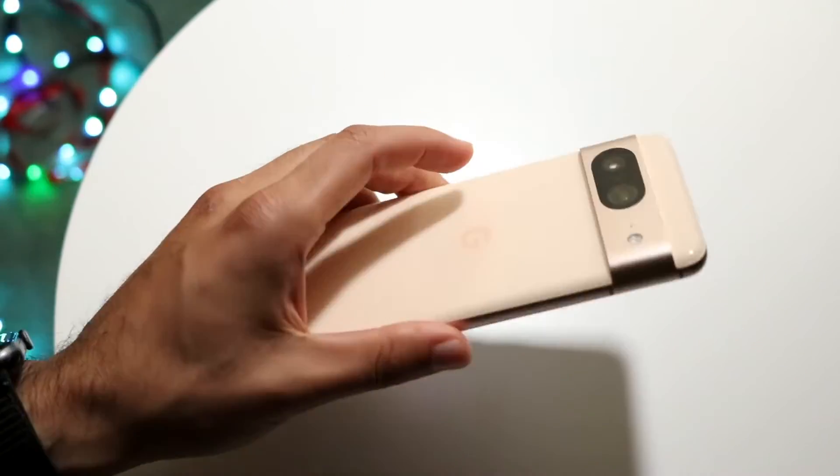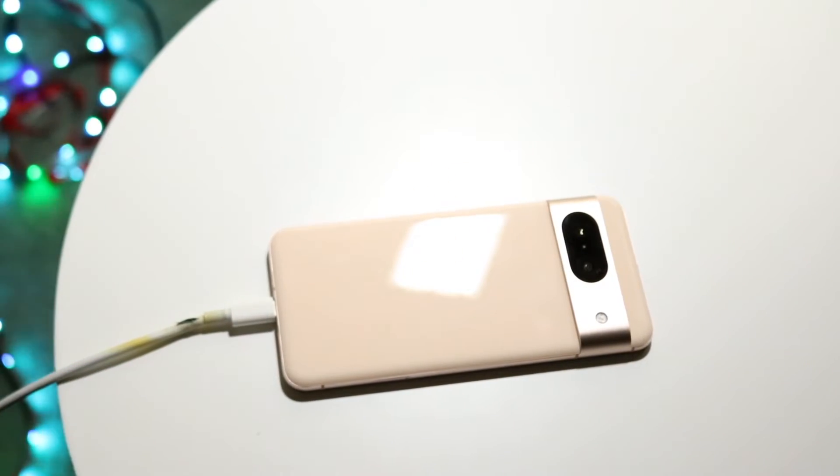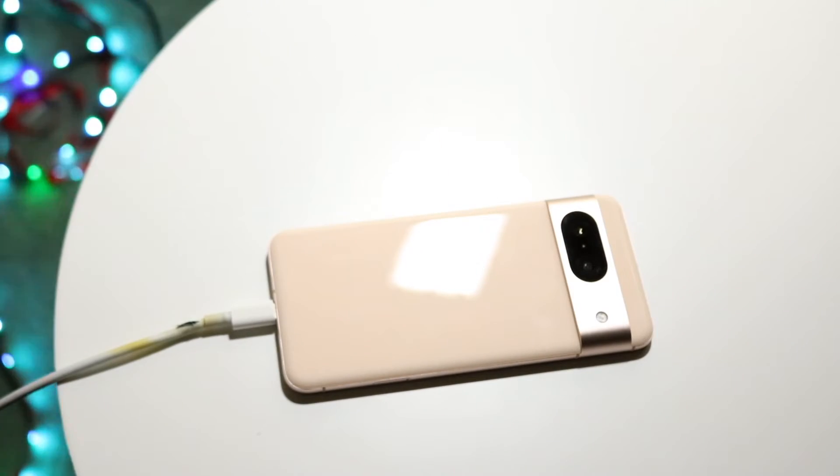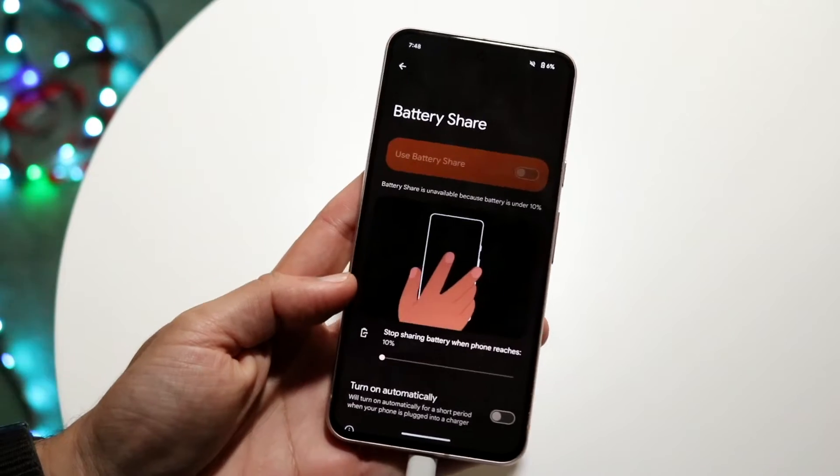Then what you can do is flip your phone over and start putting things on the back of the phone. You can put other iPhones or Androids, you can put wireless charging headphones — you can do all sorts of things to get this phone to start charging other devices.